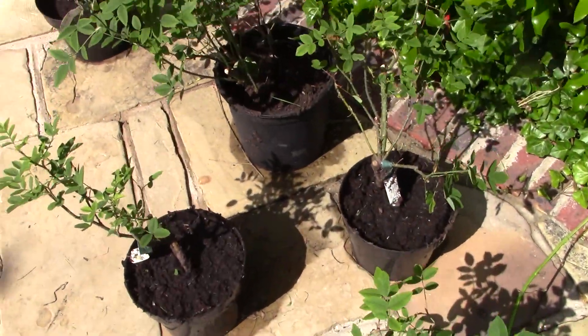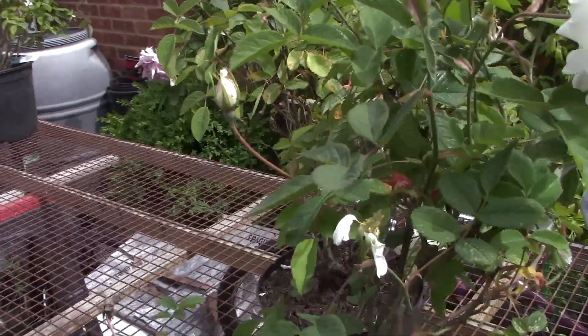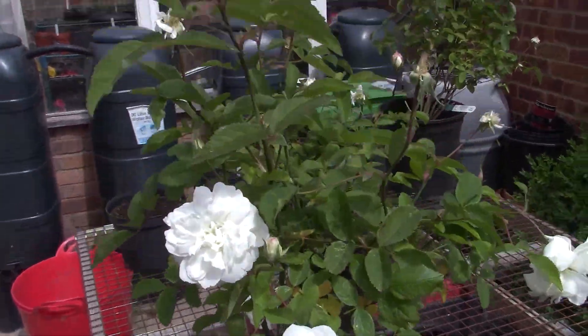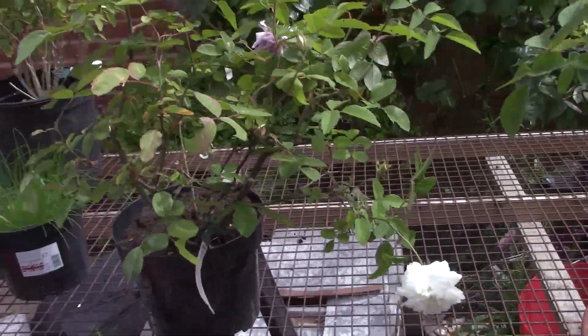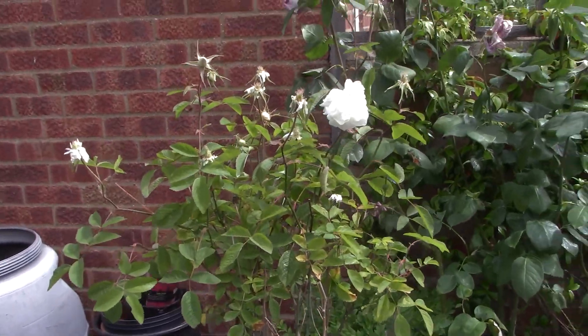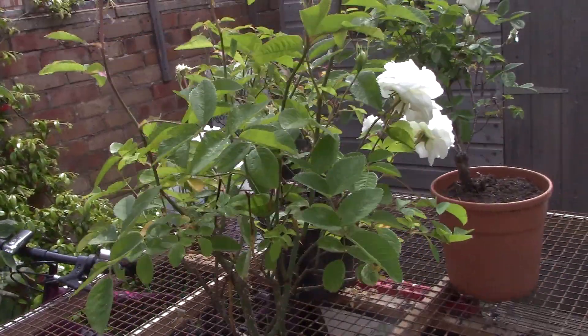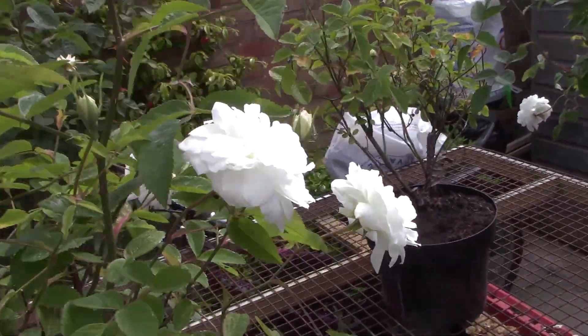Here are the roses two weeks later. You can see they've greened up and generally look healthier. Here they are four weeks later — they now have more height and foliage and are in a much better position to compete and capture the sunlight, and in a much better position to be planted out into the garden around the other plants. Thanks for watching.